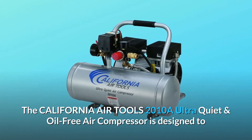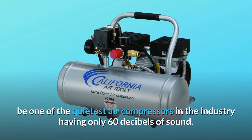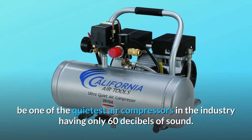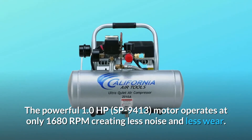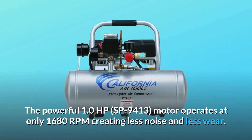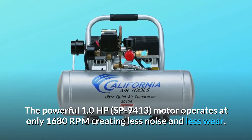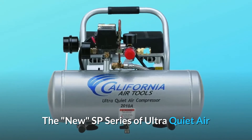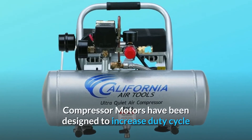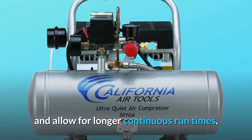The California Air Tools 2010A Ultra Quiet and Oil-Free Air Compressor is designed to be one of the quietest air compressors in the industry, having only 60 decibels of sound. The powerful 1.0 HP SP9413 motor operates at only 1680 RPM, creating less noise and less wear. The new SP series of ultra quiet air compressor motors have been designed to increase duty cycle and allow for longer continuous run times.